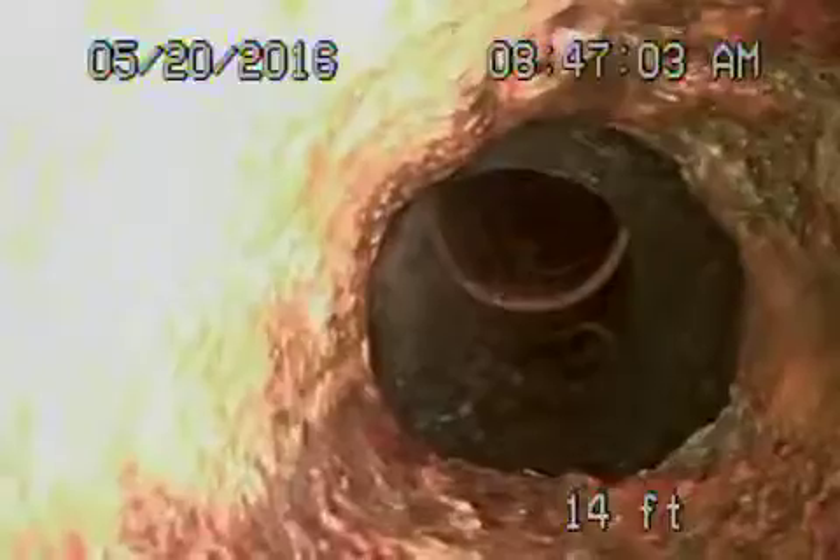We're going into a section of cast iron pipe over here. It also looks like it's in pretty okay condition. There is a cleanout over here. We'll go ahead and pause the recording — we just want to check what else we can see.